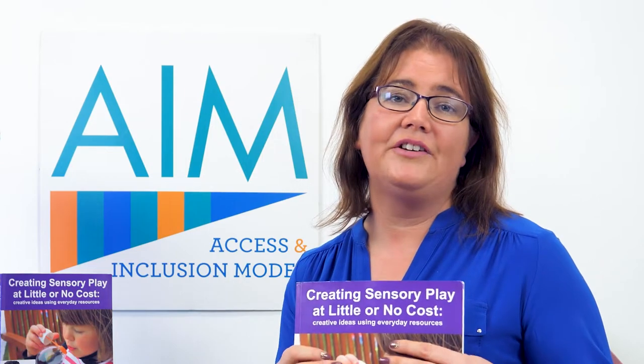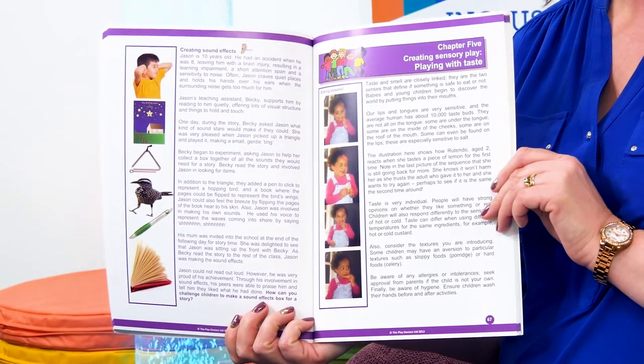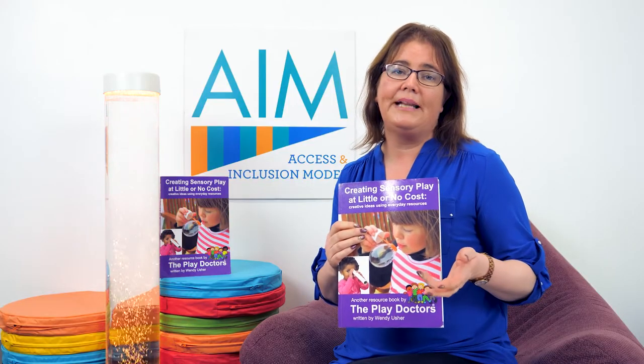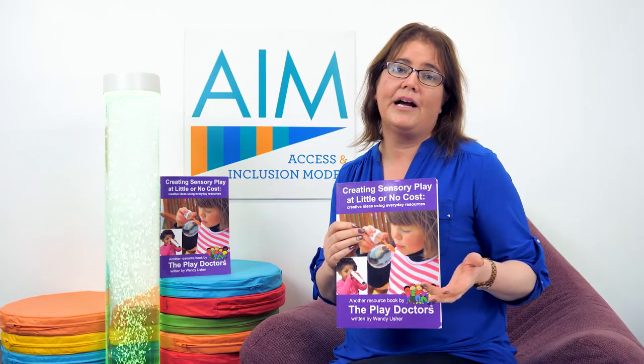There's also a chapter on how to explore taste in real life situations with the children — how to look at crunchy food or textures, edible play-dough, or maybe even growing a herb garden with the children.